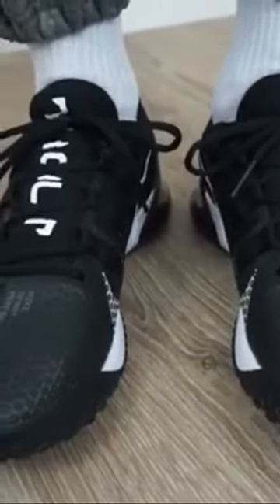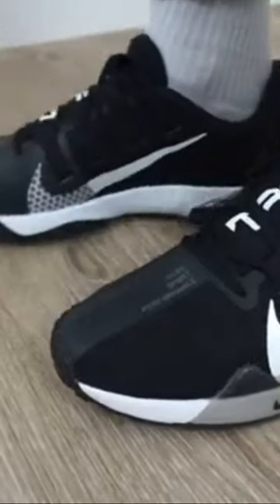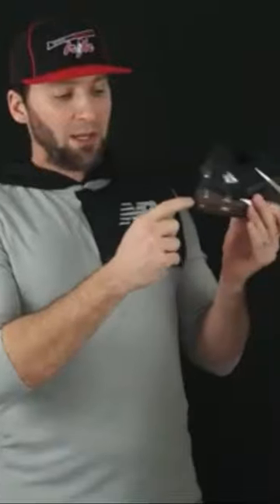Now, they also added that on the heel as a heel cup and containment there as well, with some cool design and layered look, which is really neat. And that's translucent as well, so you can see through the red zoom unit in the heel. Really nice.